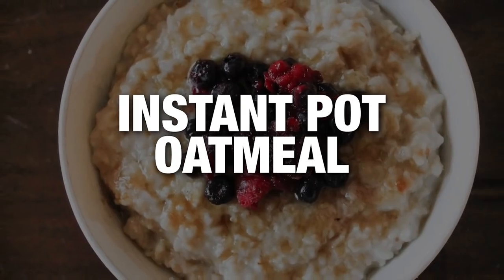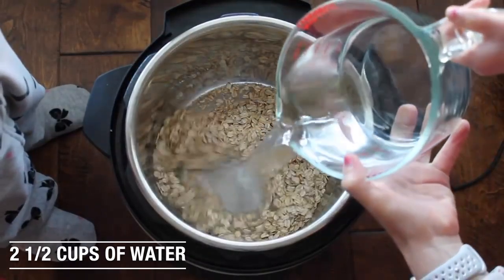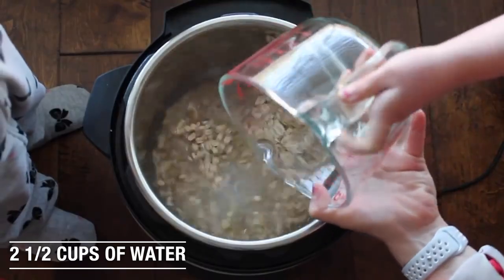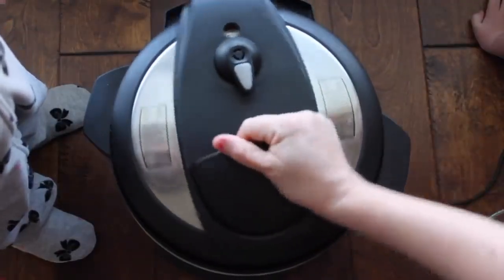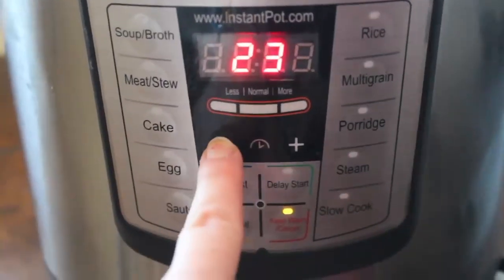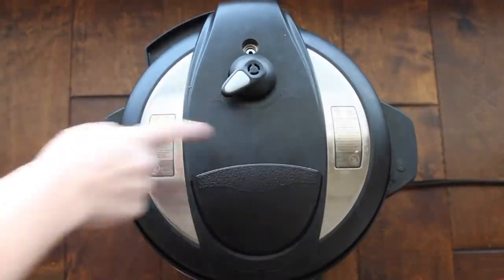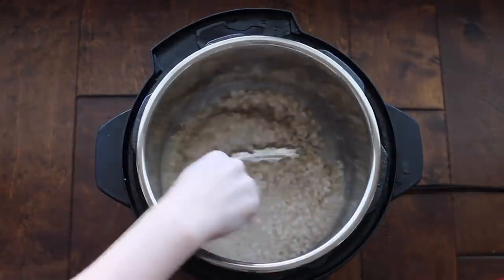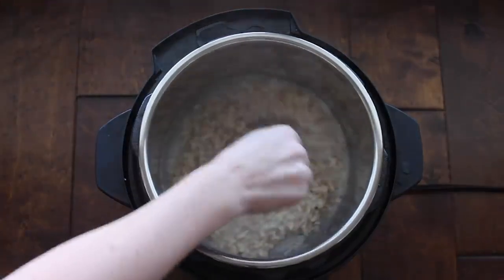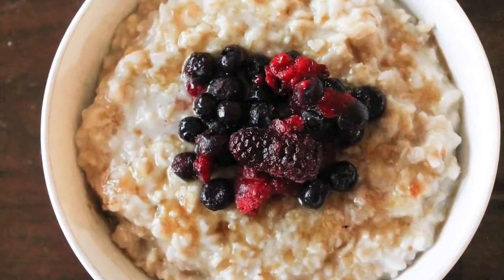Instant Pot Oatmeal. You have one cup of oats and then I added two and a half cups of water. Then I'm just going to put the lid on. Make sure you're on sealing, not venting. And you're going to push manual and go all the way down to six minutes. Now I let this recipe release on its own for about 10 minutes, so when I pushed venting there was nothing else to vent. This is the texture of my oatmeal — I think it is absolutely perfect. When I had family over, I made about six servings of this and did an oatmeal bar.